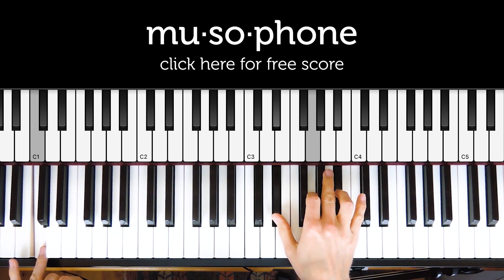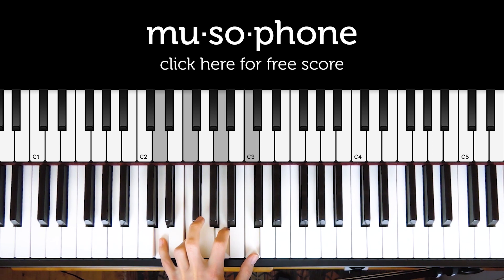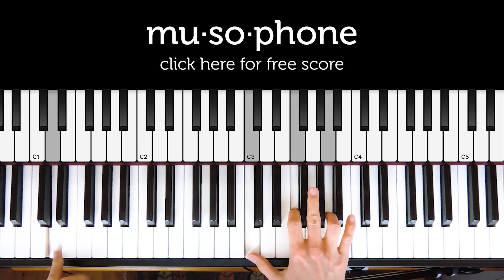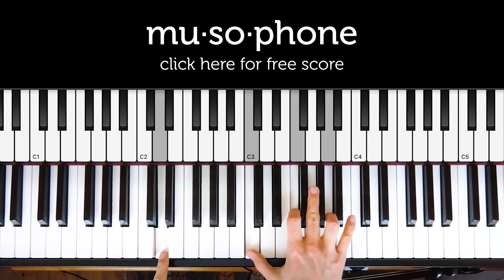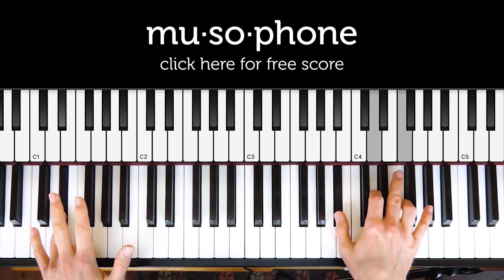The next note is D. If we build a seventh chord on D, we get D minor seven, which is the second chord. It's a D minor seven chord — D minor, with a tone below the root as the seventh.